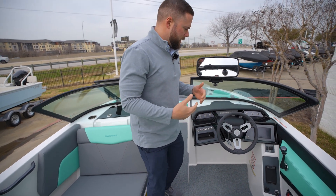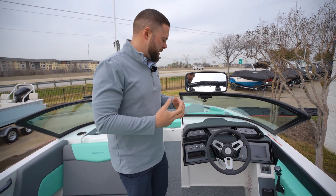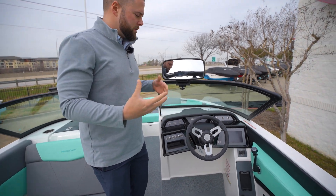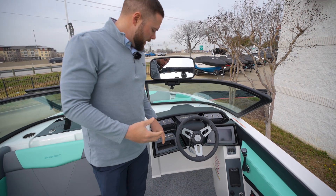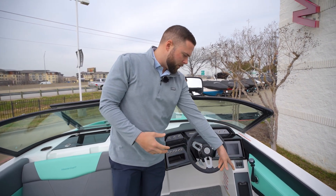Taking a look at the dash, this is the new 2024 NXT dash. It looks really clean and centered. All your switches will be here, a nice spot for storage, and a phone holder.